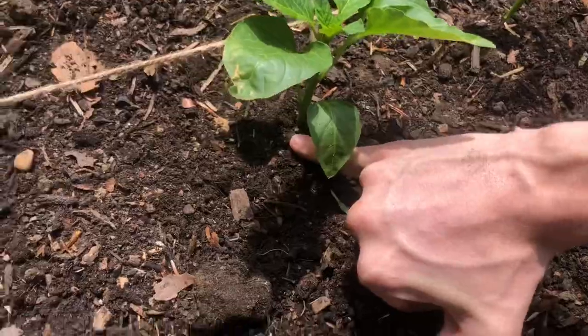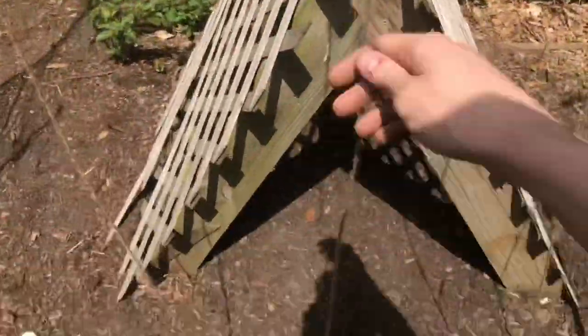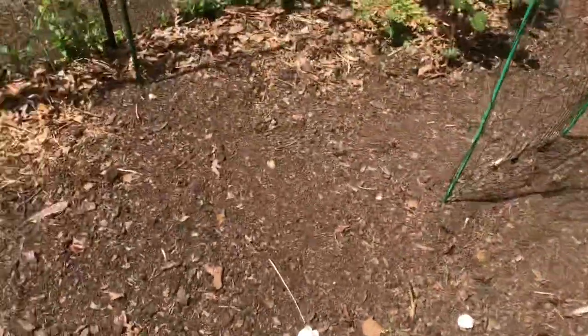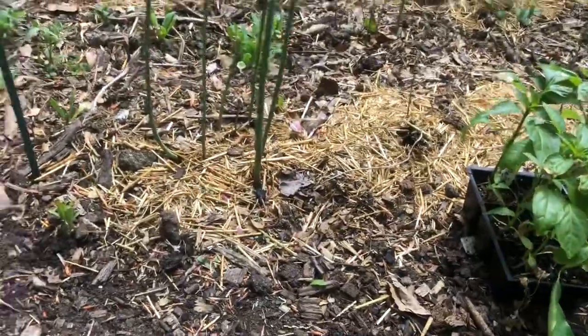Then I'm going to do eggplant over here and tomatoes growing up these strings. The sun comes right over the trees there and sits behind the house, so I use the no-till method pretty much in my garden.